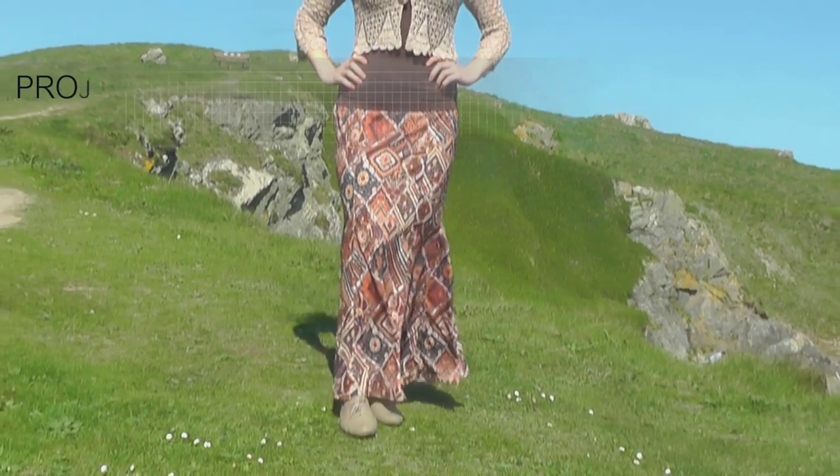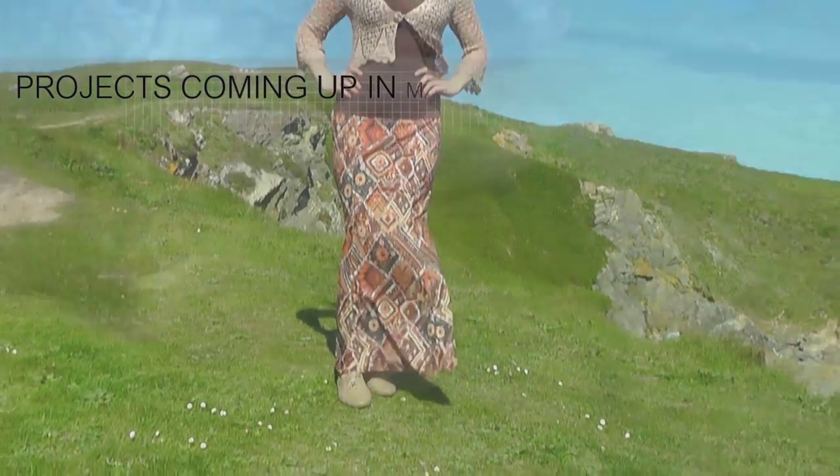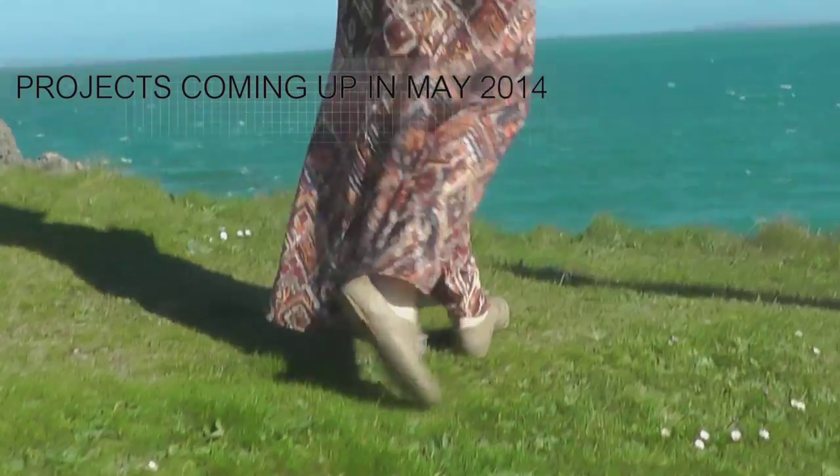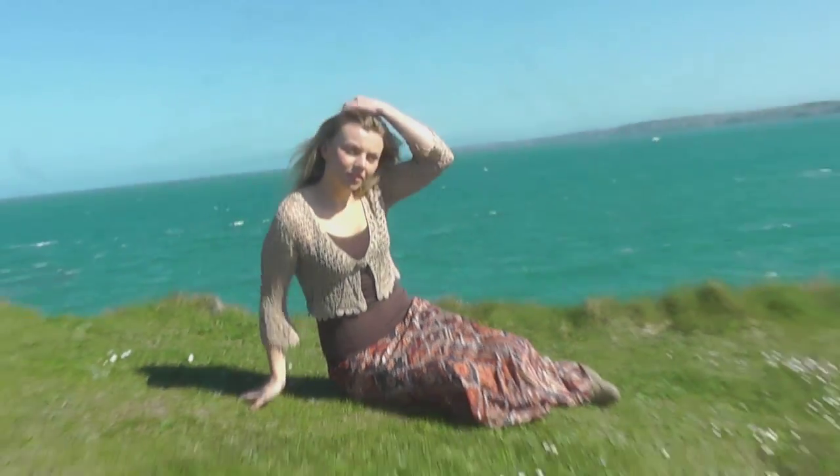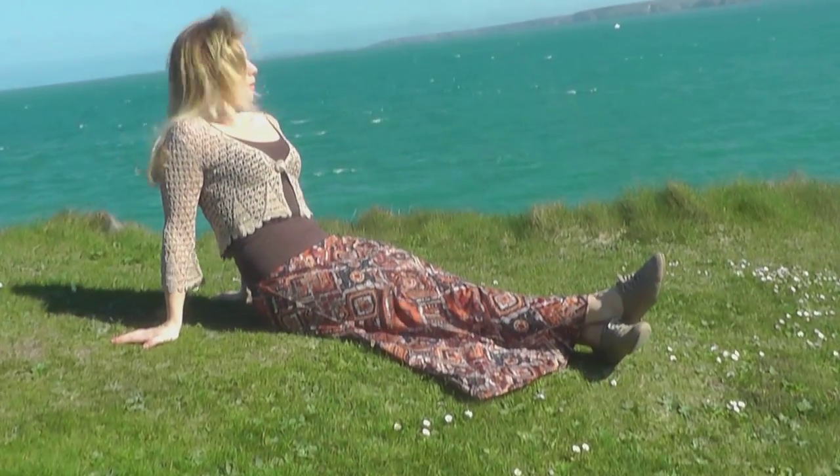The fishtail skirt makes a very comfy summer skirt — so floaty and comfortable to wear. Again, we use a bias binding for the waistline, which is an easy way to control the stretching of the waistline without an elastic.